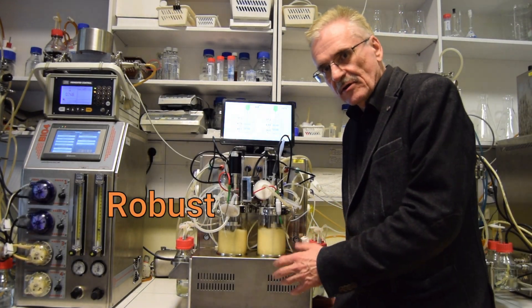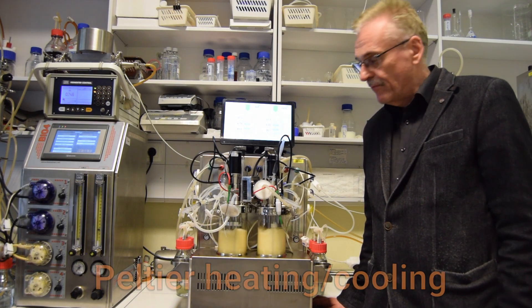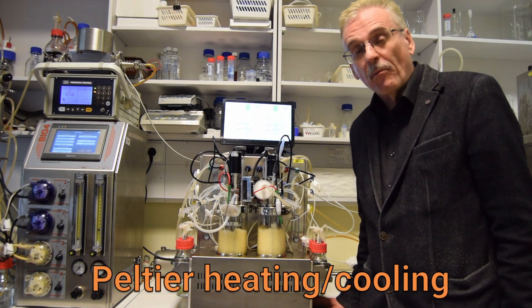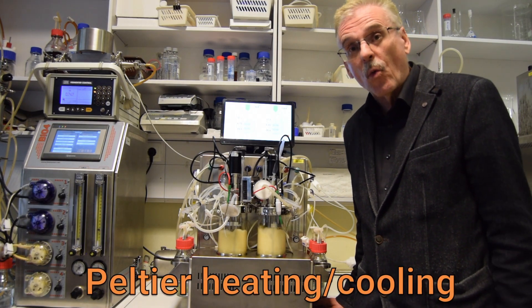This is a robust and easy-to-operate laboratory bioreactor. The heating and cooling is based on Peltier elements. This means that connection to a water line is not necessary.